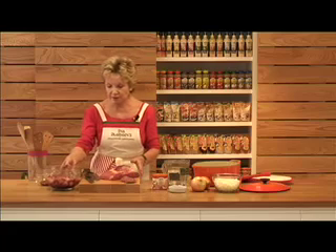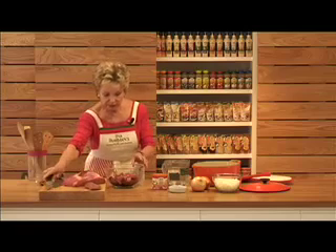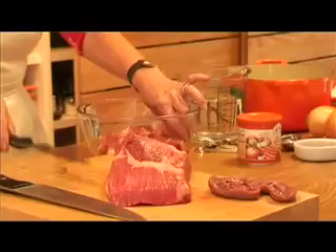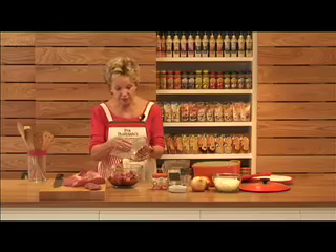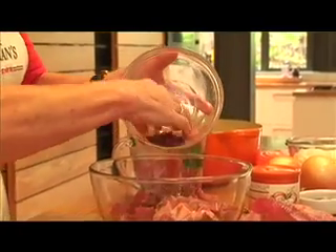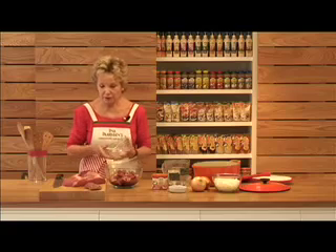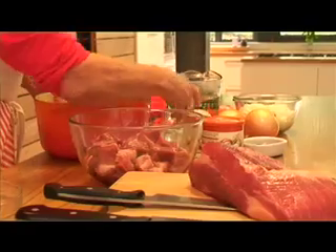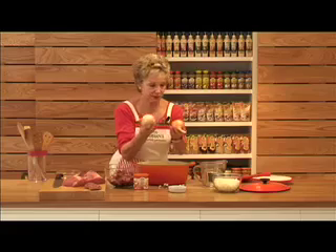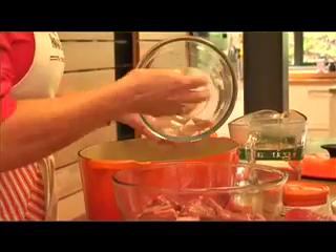The meat simply now gets cubed with a nice big cook's knife. The cubes are about 2-3 cm square. Then we've also cut up the kidney and the kidney just goes mixed in with the meat. Now at this stage, no seasoned flour, no browning, no nothing.